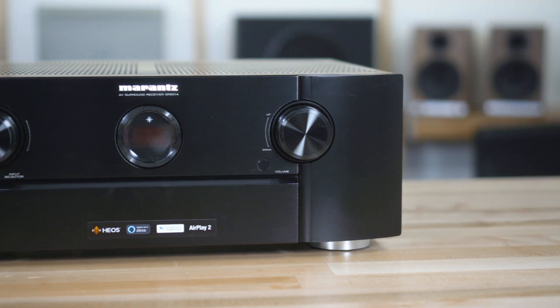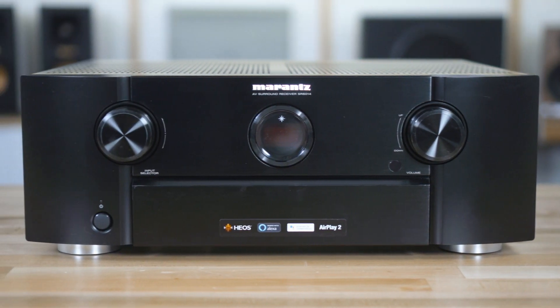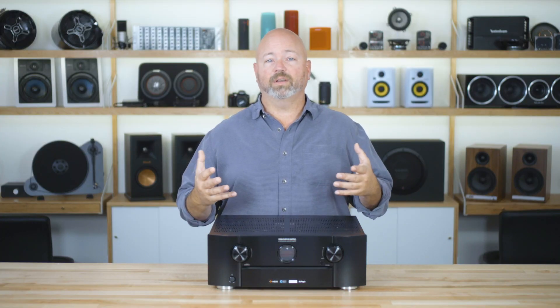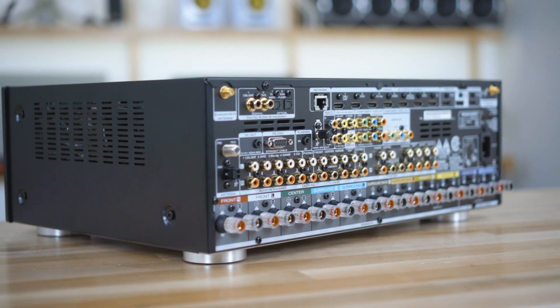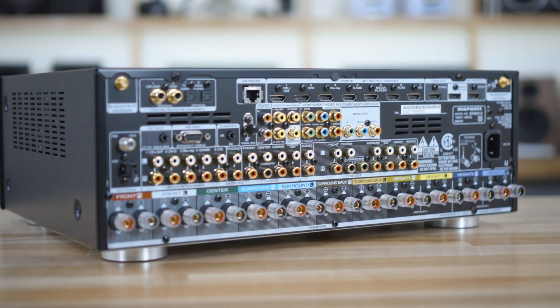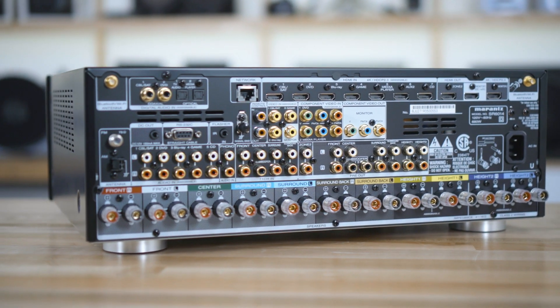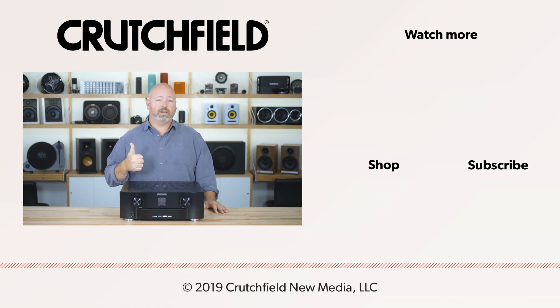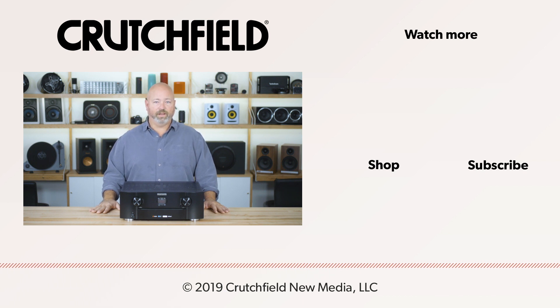Lastly, these receivers are completely compatible with Alexa and Google Home. So once you get music playing, if you want to control it or tell it what songs to play, you can do all of that by talking to your Alexa or your Google Home. Thank you so much for watching — that's the Marantz SR5014 and the SR6014. If you have any questions on these receivers, throw them in the comments and we'll be glad to answer them. Please hit like on our videos and subscribe to our channel for more cool videos like this one.